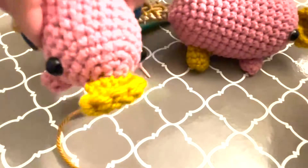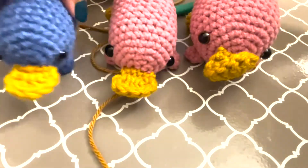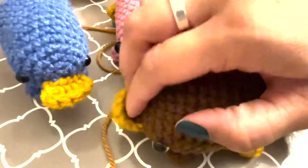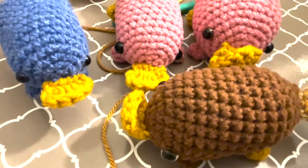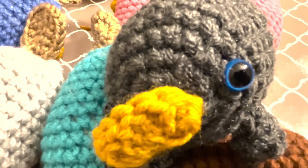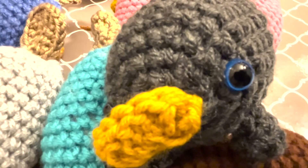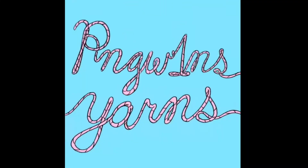Now here is the finished platypus! He joins his other little platypus buddies — I have a whole bunch of platypi, platypusses, plat-pattle? Okay, well thank you for watching, and I hope you make plenty of platypuses. If you do, please tag me — I'll put my Instagram handle in the video below. Okay, bye!